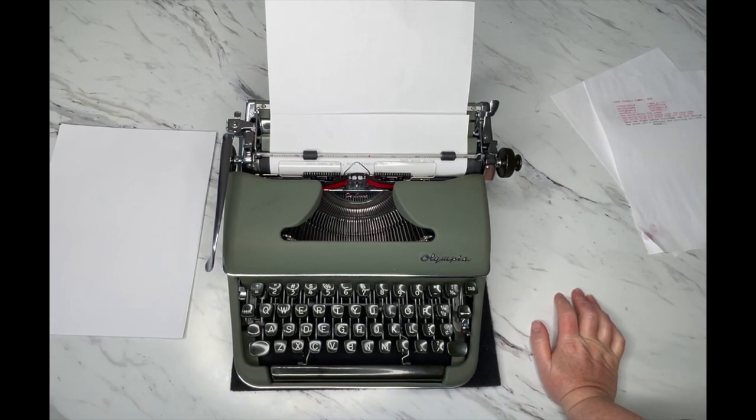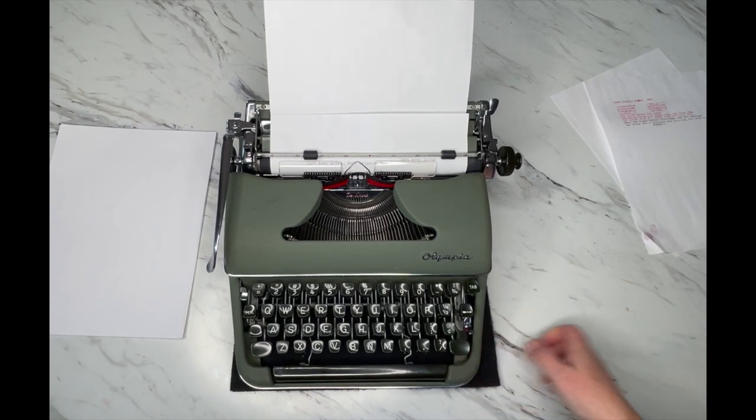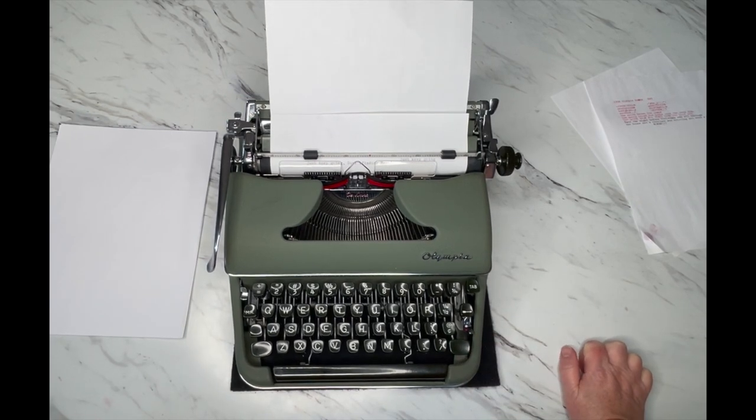I hope you found this helpful and that you're able to use your vintage typewriter. If you need help finding a local repair person, we have a typewriter repair directory on our website. It doesn't have everybody, but you can also find typewriter repair groups on Facebook — a little bit of searching should help you find somebody. Thanks so much for watching; you all have a blessed day.